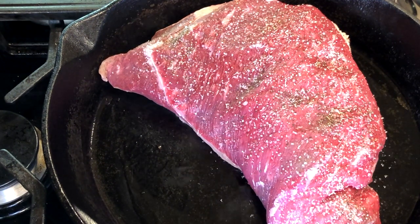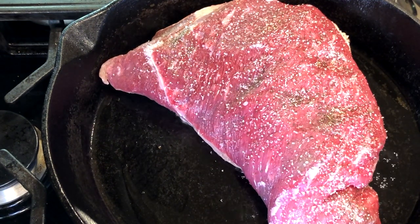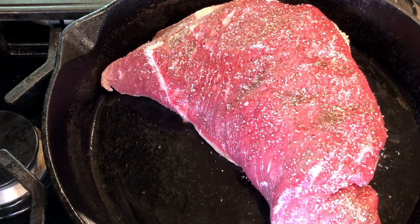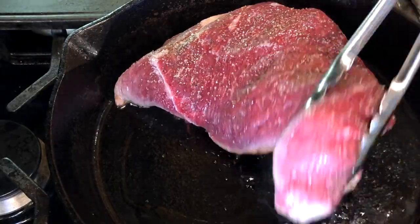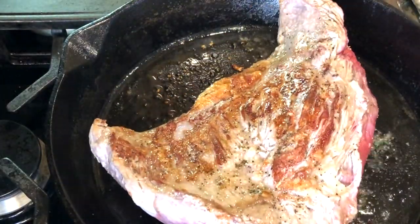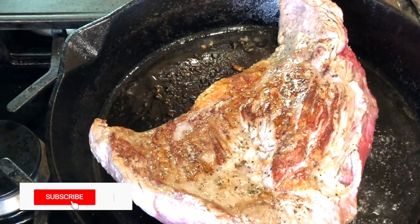Heat a large skillet over medium-high heat and add about a tablespoon of olive oil. Sear the beef roast on all sides — this will take less than 10 minutes, but if you're in a hurry this step is optional. The searing really helps give the dish a wonderful meaty flavor and your meat will have a nice color to it.